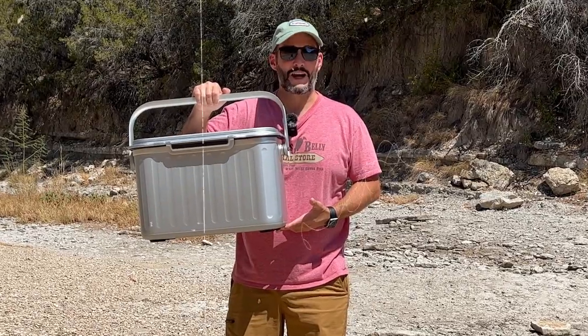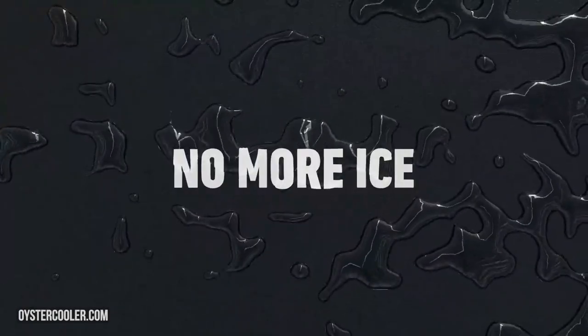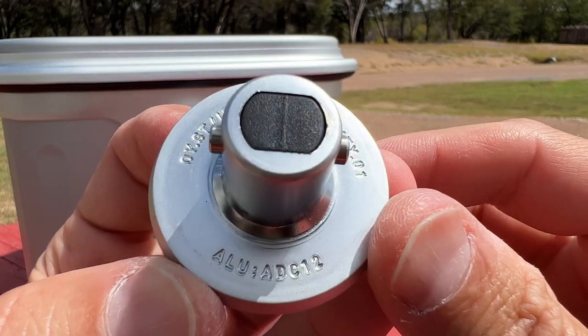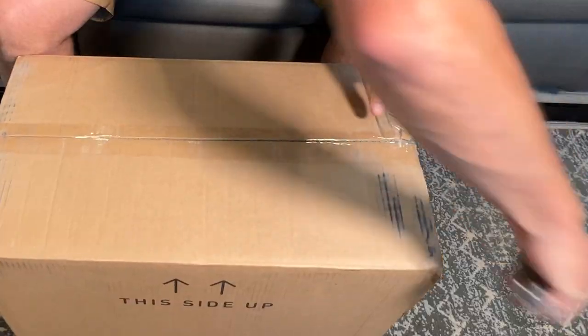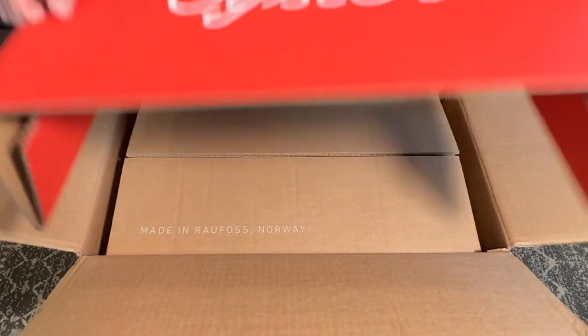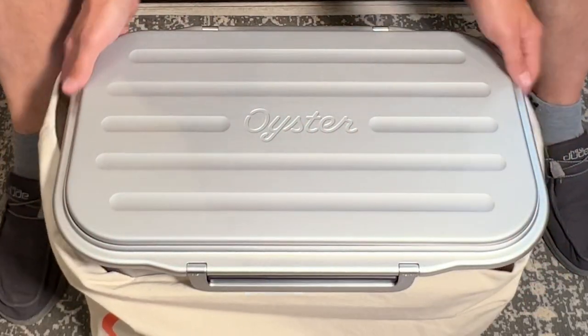This is the Oyster Tempo, a vacuum insulated cooler that promises to keep your items cold, even without ice. Is it too good to be true? We're about to find out in this comprehensive review. A big thank you to Oyster for sending over their Tempo cooler for me to test and review.